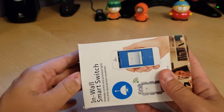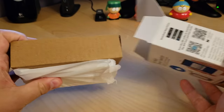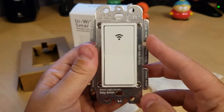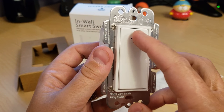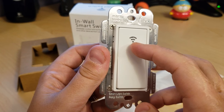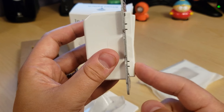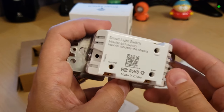Here we have our standard wall plate and the switch itself. At the top you can see there is an LED light — when you've got power it shows as a green LED, and when it's looking to connect it will flash purple on and off until you're connected. Looking at the side profile, you can see it does come out a bit, which gives a good balance when you're pressing it so you know you're actually clicking it.